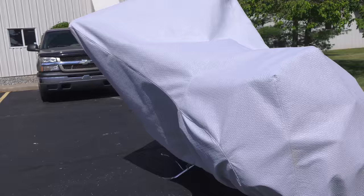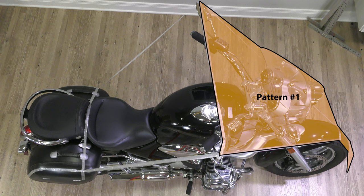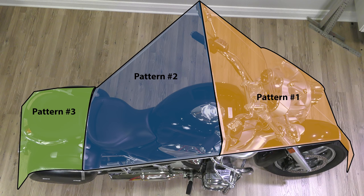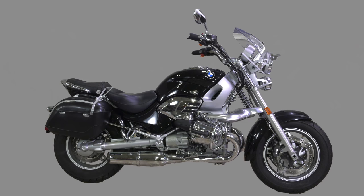The first step in making a motorcycle cover is to determine the amount of fabric required. Deciding how to pattern is half the battle. From front to rear we'll have one panel that goes over the top made out of three separate patterns. Then on the right side a fourth pattern and on the left side a fifth pattern.